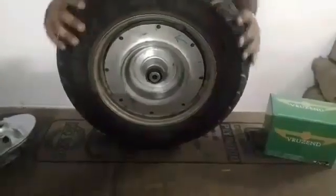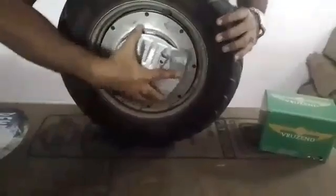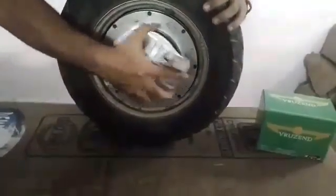All you've got to do is remove your wheel, attach our wheel, put the brake plate on, fix the axle back again, and you are ready to drive.